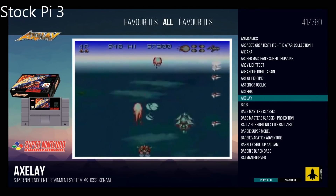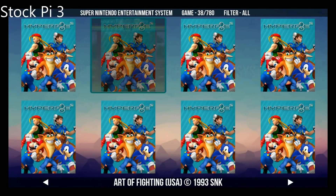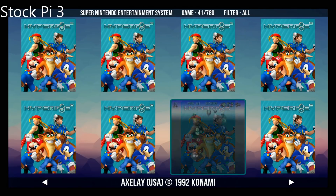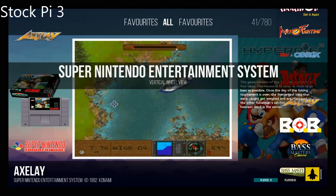Now let's change the view here — upper right trigger. And now we're in the grid view. Seems to be running just fine. Hit it again for the next one, and now we're on vertical wheel.